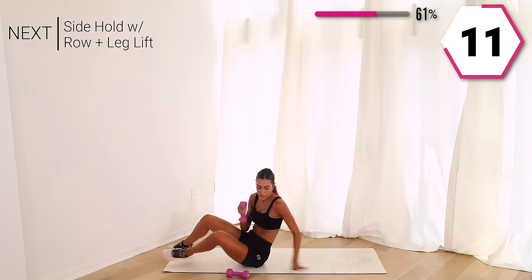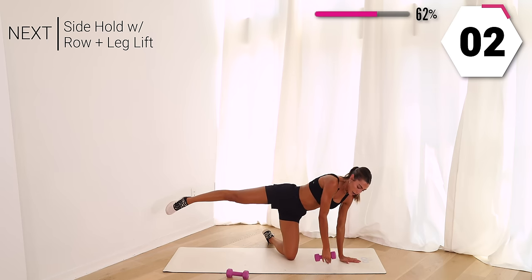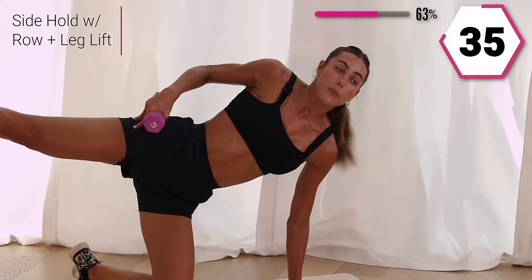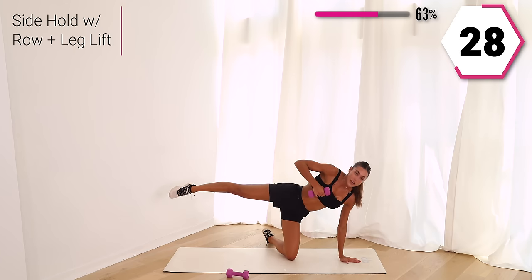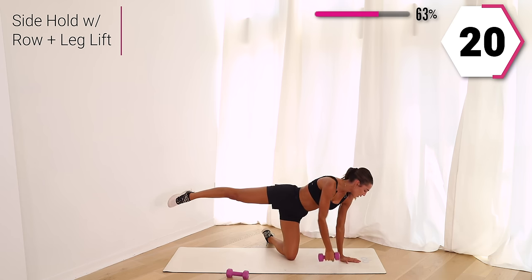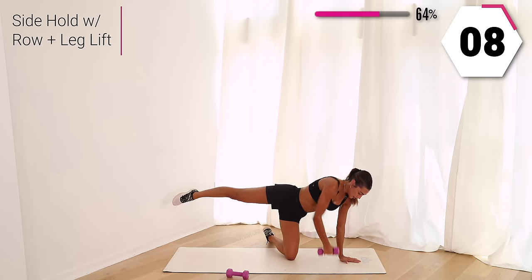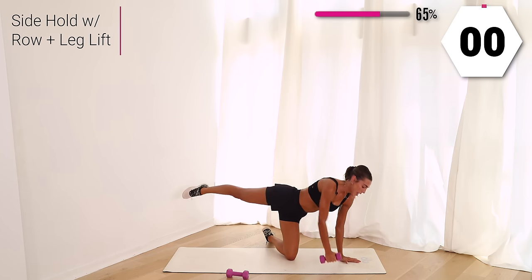Have that weight near you — you're going to take one weight, side plank it out. I want two small pulses and two rows. Row it here, pulse it twice. The full body should be working here. If the pulse is too much, just hold that leg up — option to also tap the foot down. That glute is activated, those arms are activated as well as that core. You got 20 seconds right here. Strong arms, and hold, and pulse, and pulse. Last 10, last three, two, and one.